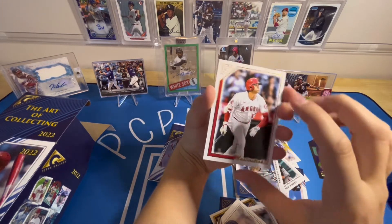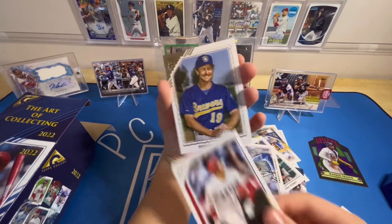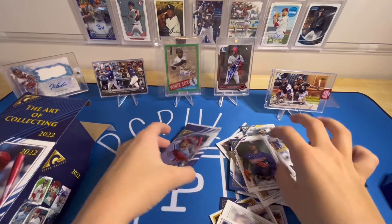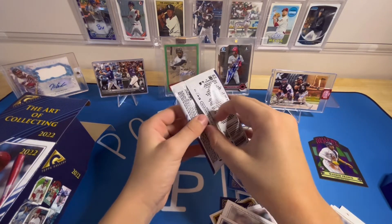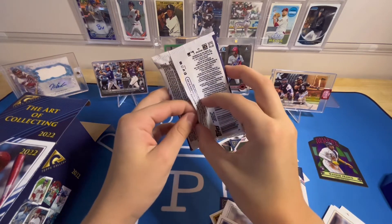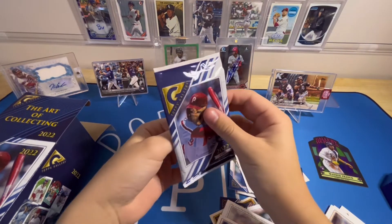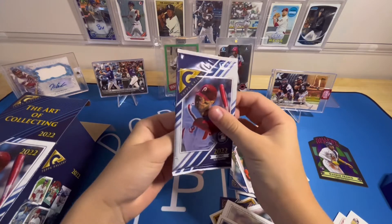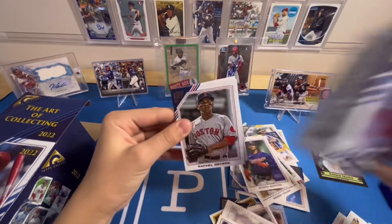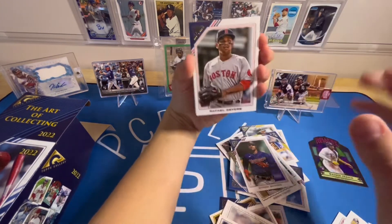Shohei Ohtani — Master Strokes insert, it's in cursive so not that easy to read. Then Robin Yount and Byron Buxton. This is our last pack — let's get some last pack magic. Hopefully we can get one of those top rookies like Julio or Bobby. We've had last pack magic in a lot of our videos, especially Gallery.